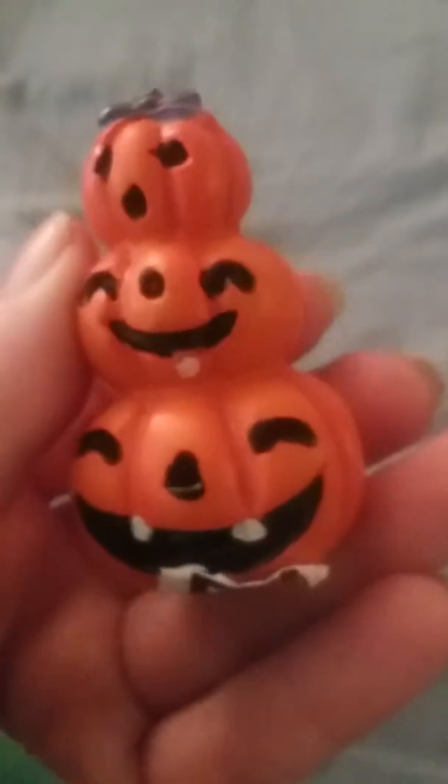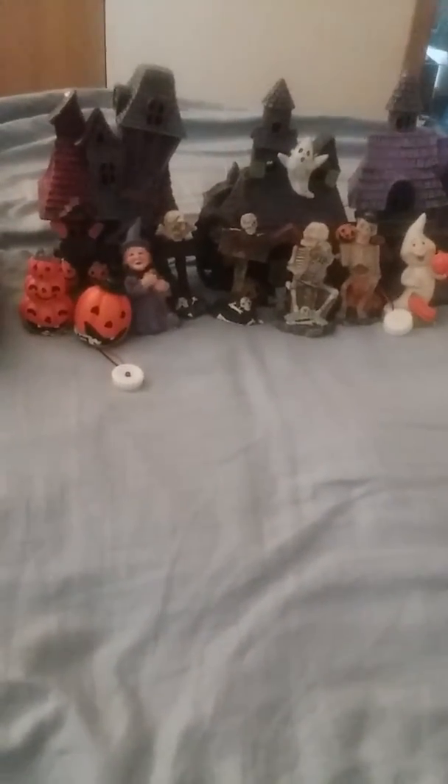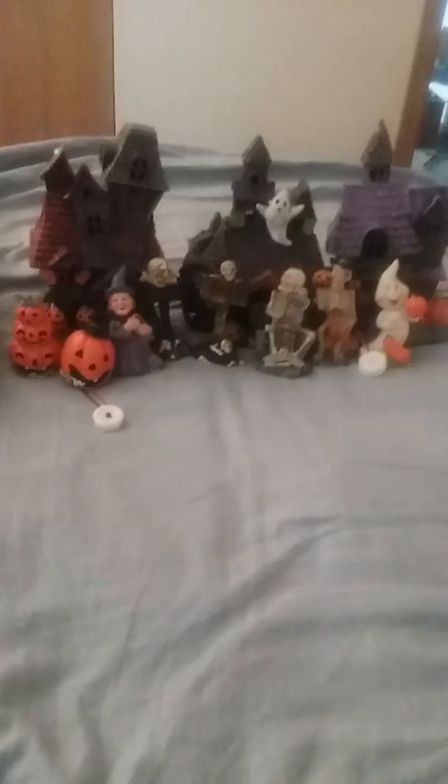And then I got this little witch — see, they all kind of match. And then I got this pumpkin, and this pumpkin, and this pumpkin. If I could put it up upstairs for some more little village, I don't know if I can because I don't know where they're from.